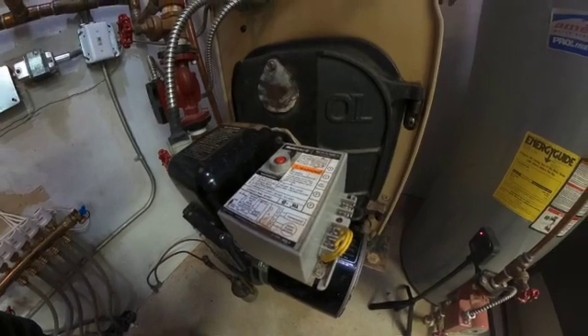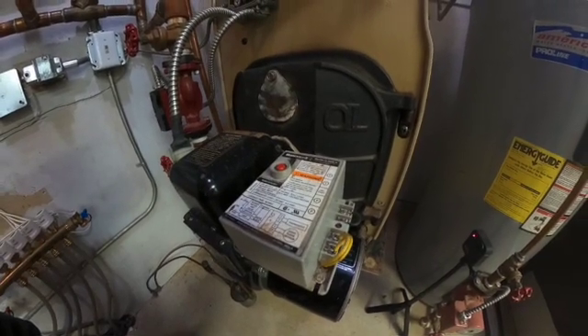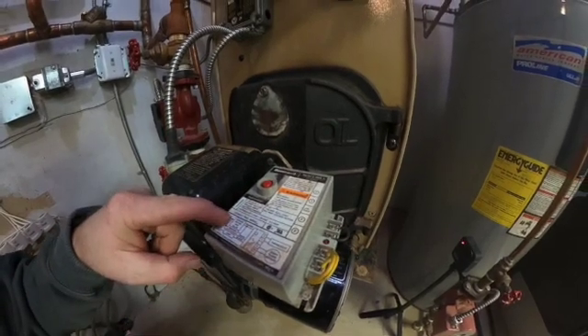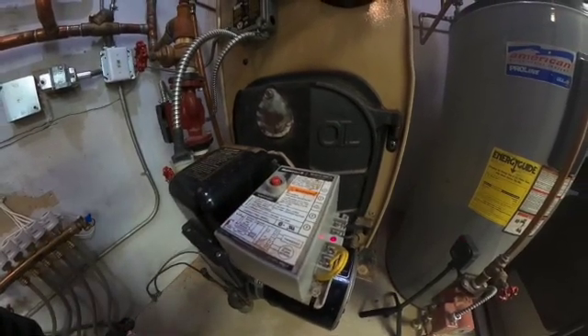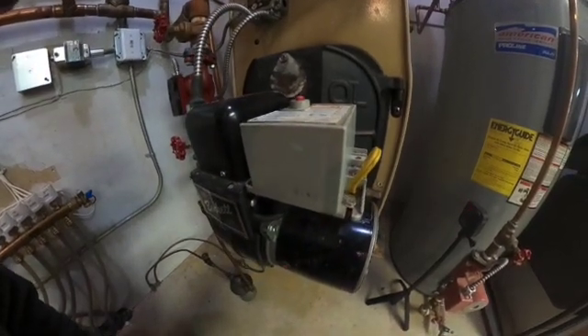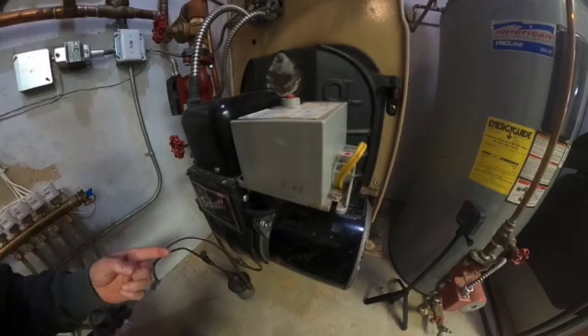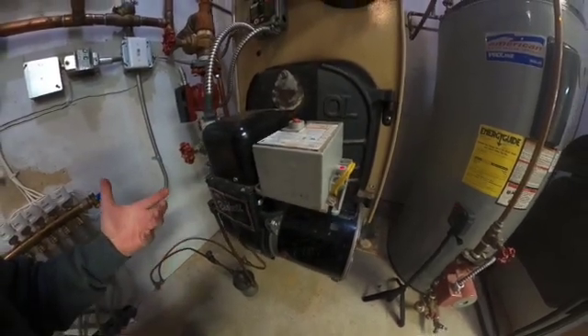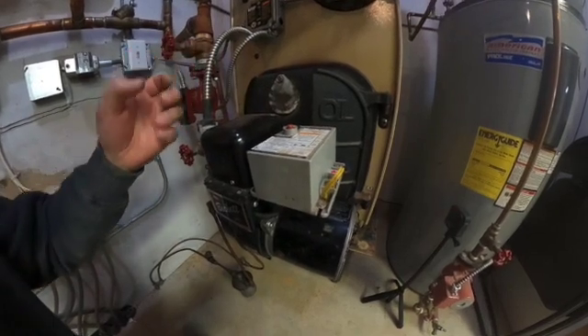45-second lockout time on this controller, and you can find that written right here. You can see that trip. This would have been an intermittent problem where it would have worked sometimes and then it would have locked itself back out. You would have come out, reset it, and it may have started.